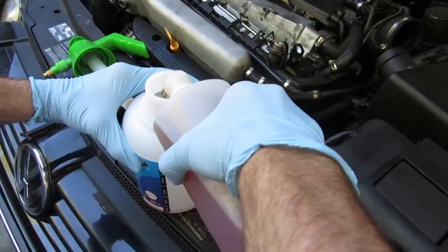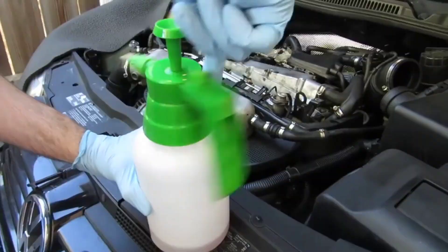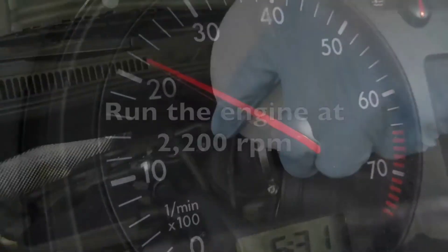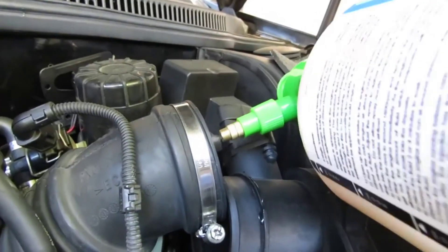Most turbo failures happen because people don't maintain their turbochargers properly. Pour 200 ml of turbo cleaning chemical into the turbo inlet, start the engine, and hold the RPM at 2200.